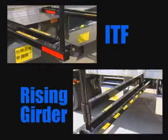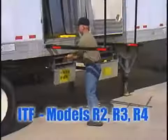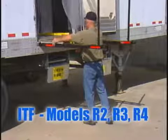The platform is available in ITF inside trailer floor or rising girder models. The ITF model is typically installed by the trailer OEM and features girder tubes inside the trailer flooring.